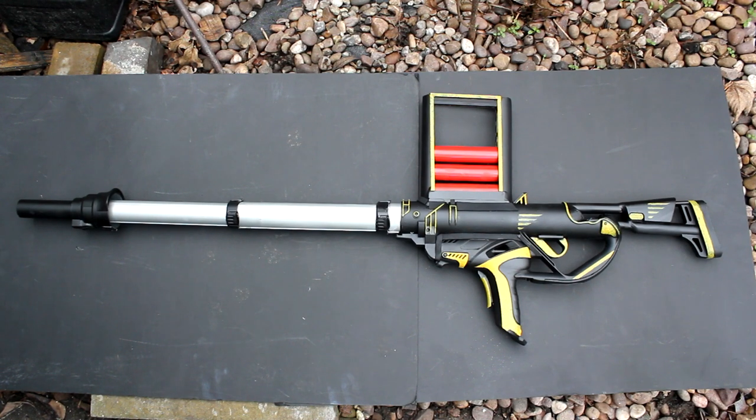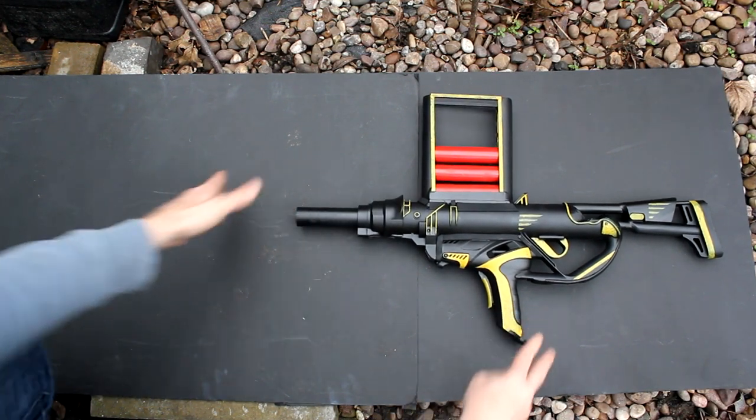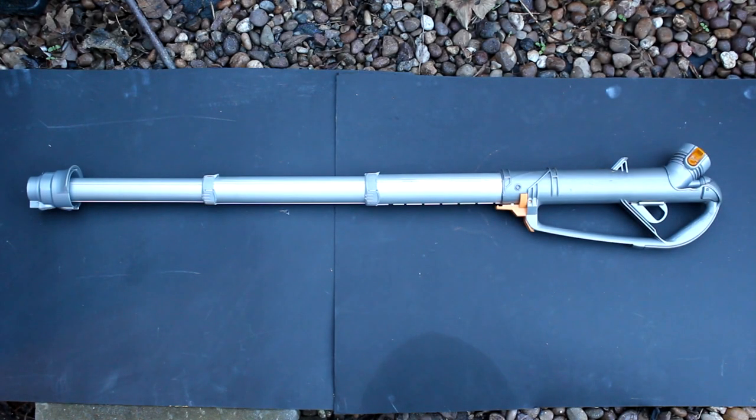This project is to build a sci-fi style prop grenade launcher with a telescopic barrel. I'm using this vacuum cleaner tube as the basis for the gun because it's telescopic and therefore adds an interesting element to the prop.